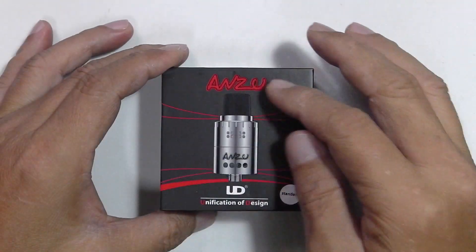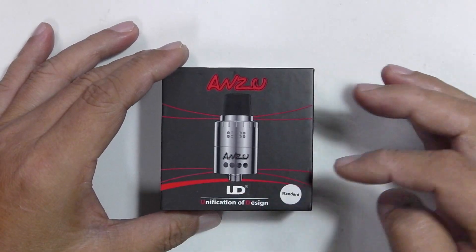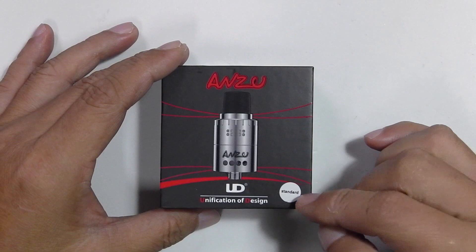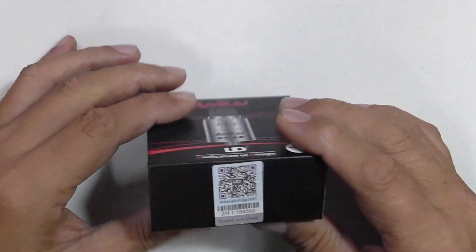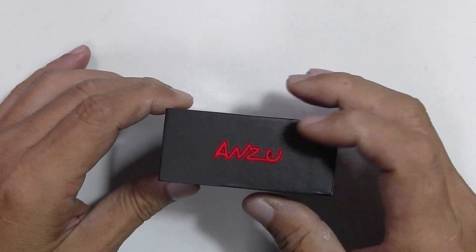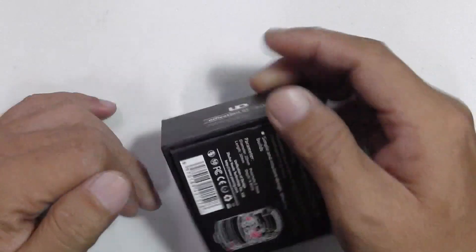Like Anzu printed on top, picture of the device, UD — unification of design — and a little sticker that says Standard 101, probably meaning the stainless steel version. There's a QR code, scratch-and-check authenticity on the side, unification of design, Anzu again, and the same logo underneath.